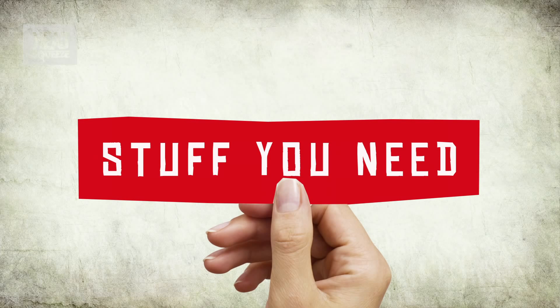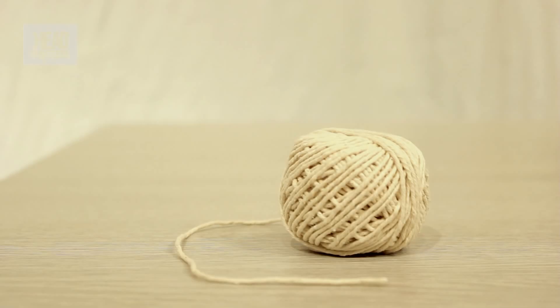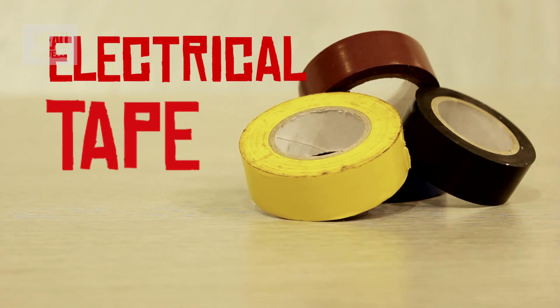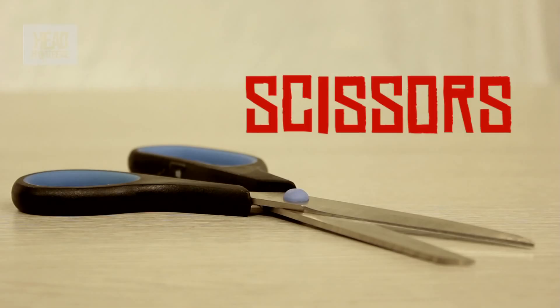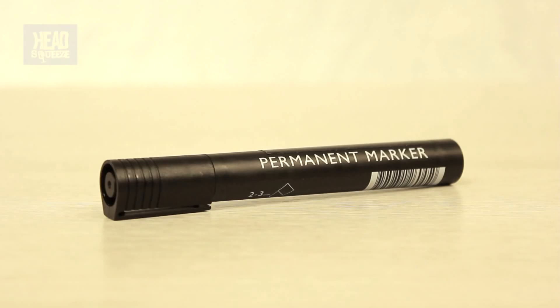To make your model airplane wing at home, what you're going to need are some straws — the kind that bends — some string, some electrical tape, some gaffer tape, scissors, two two-litre water bottles, and a marker.